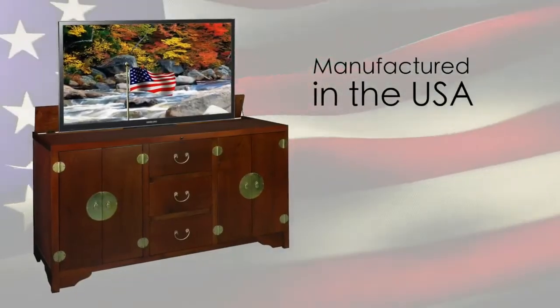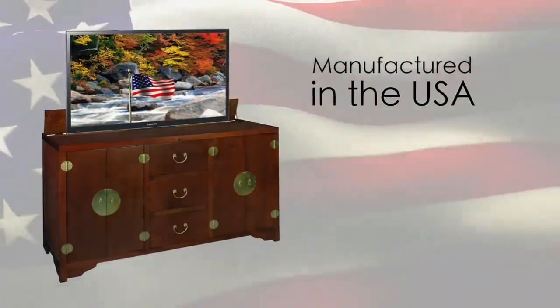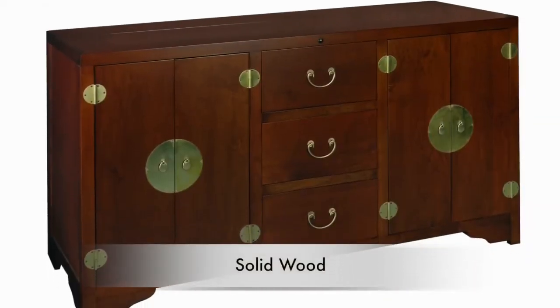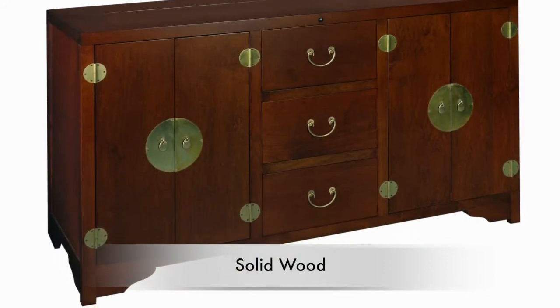The Dynasty is manufactured by our Amish craftsmen in the USA. Every cabinet is constructed using solid maple wood that is hand selected for beauty and character.